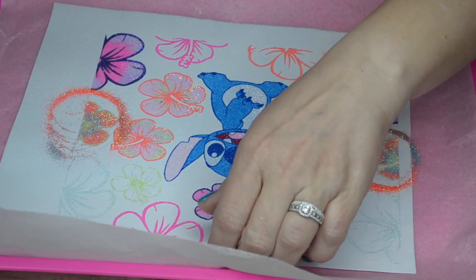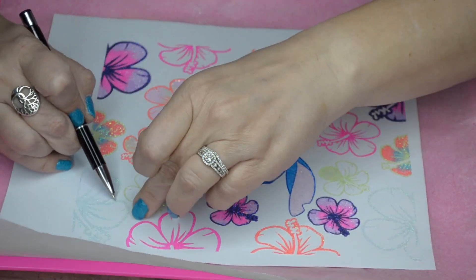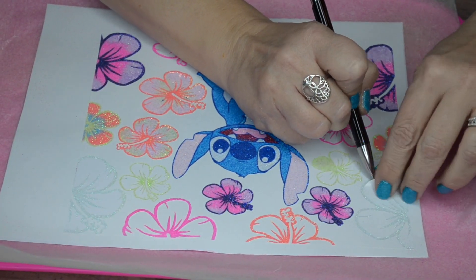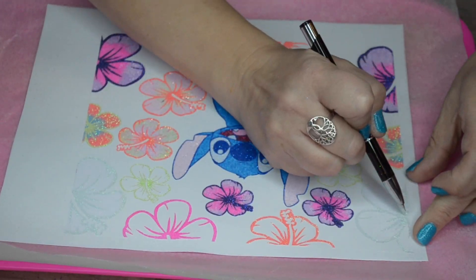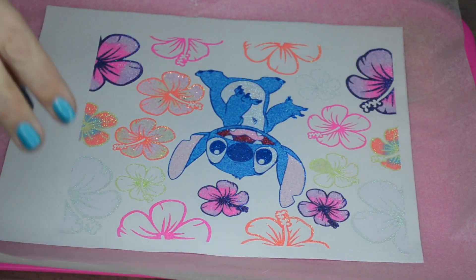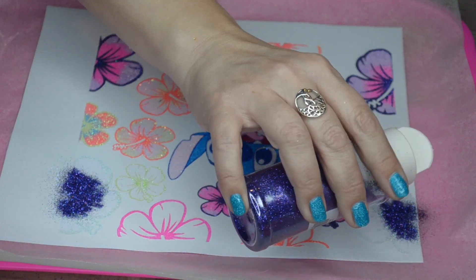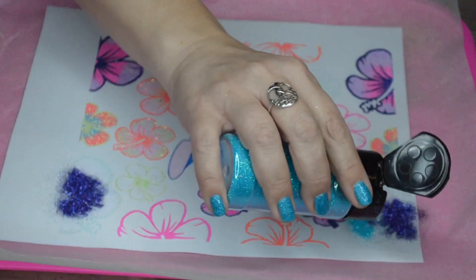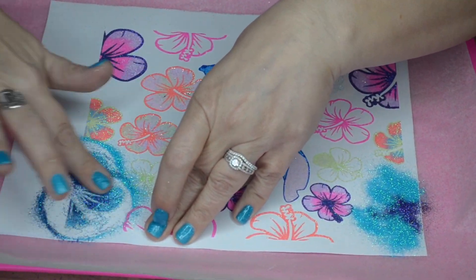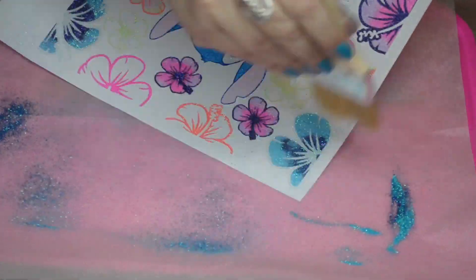If you're not sure which colors go well together, I do suggest purchasing a color wheel or even just printing one from the internet. It does help with colors that really go well together. I tried to choose bright, fun, tropical colors while still trying to match it to Stitch.